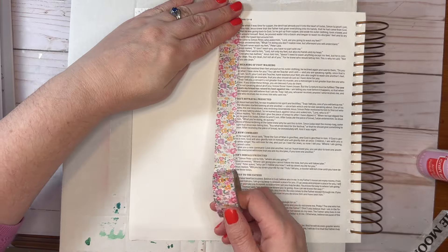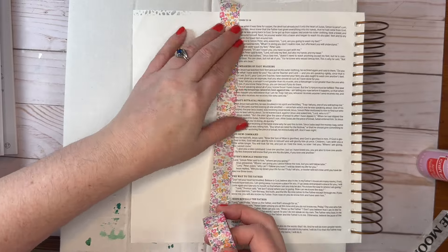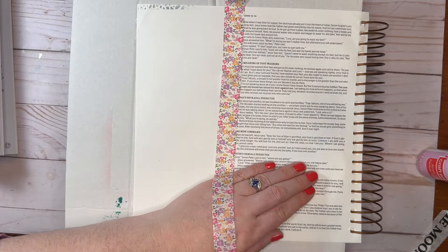Hi everyone, this is Carolyn, and today we are journaling on John 14:1, and I'll read it in the New King James Version.